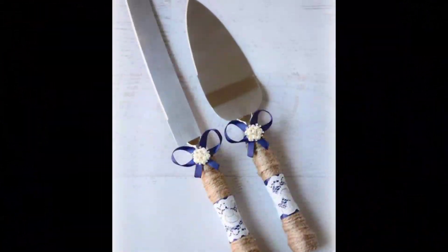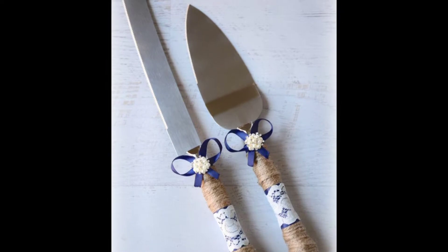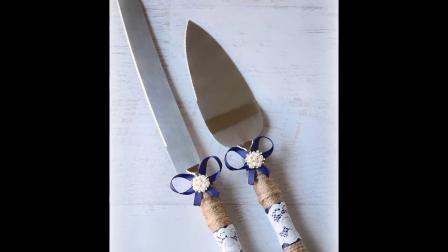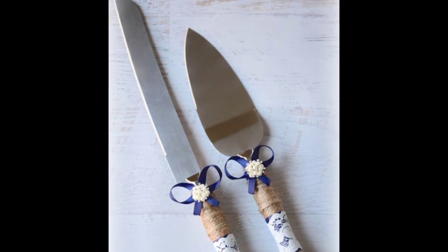Number five: of course you have to get your cake cutters and servers. Wrap some rope, some lace, or some ribbon around them and you're good to go. You can probably get this stuff at the Dollar Tree as well.